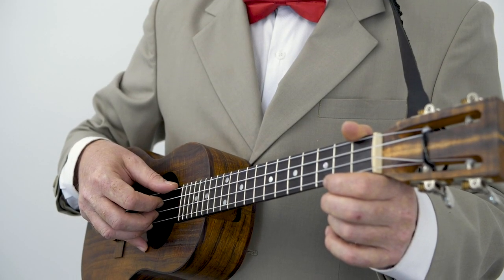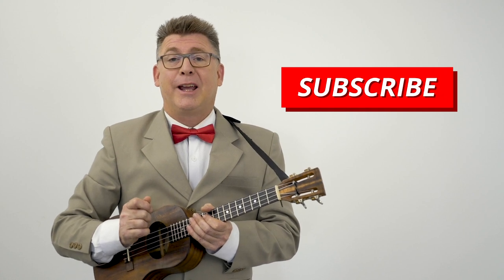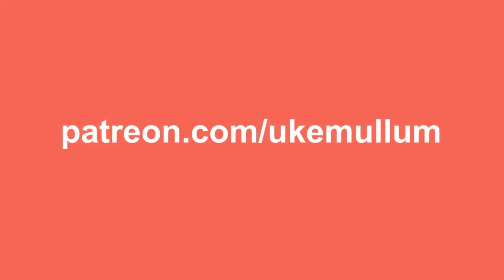I'm going to show you a little picking pattern that you could use to play the song. Before I do, if you like these videos, make sure you subscribe and give it a thumbs up, share it with your friends. And if you'd like to support us even further, go over to patreon.com/UkeMullum — that's where you'll find the song sheet for this song.